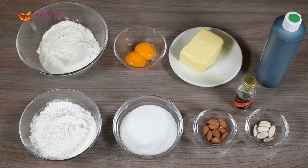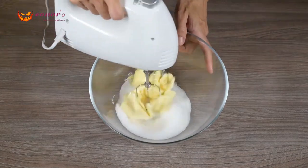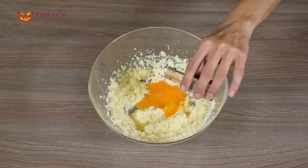Full list of ingredients and quantities are listed below in the description box. First, beat the sugar and margarine together until smooth and creamy. Then add the 2 egg yolks and the almond extract and beat it again.